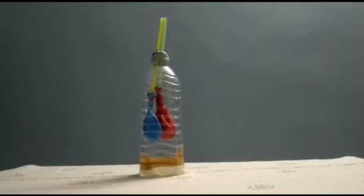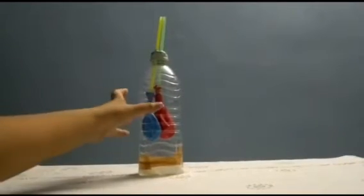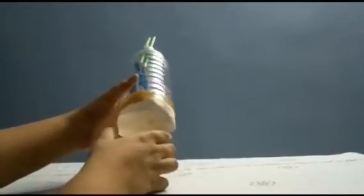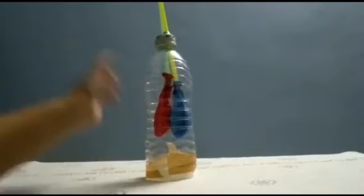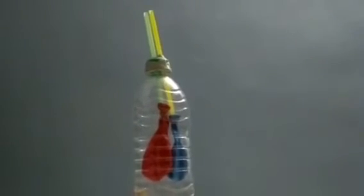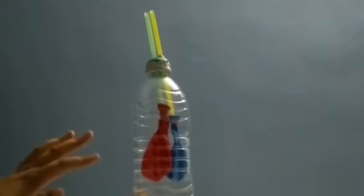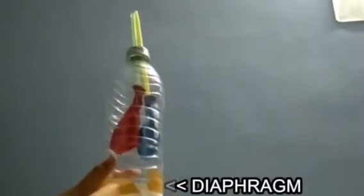We have made some modifications: we sealed the portion around the pipes with modeling clay — you can also apply some Vaseline to make it airtight — and secured the diaphragm with brown tape. Imagine these pipes as the nostrils, the balloons as the lungs, and the bottom balloon as the diaphragm. As I pull the diaphragm down, you can see the balloons inflate.